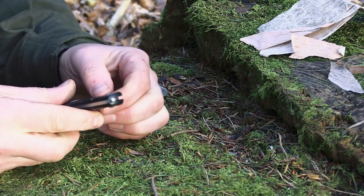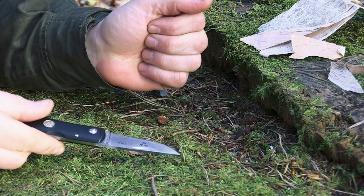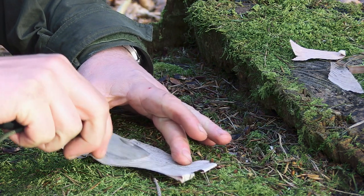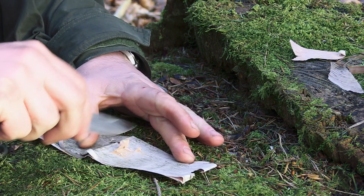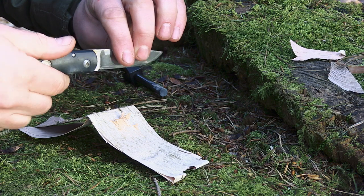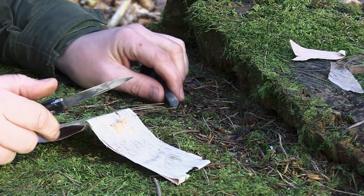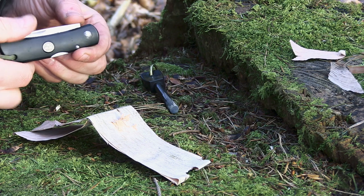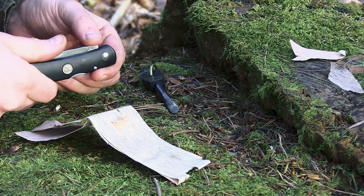Now the danger comes if you're using your knife to scrape some birch bark — you've scraped up your birch bark, and it's very easy to just flip it and drop a spark on. But have the discipline to close it first, and then use the back of the knife.